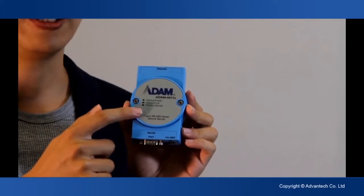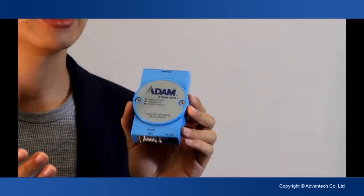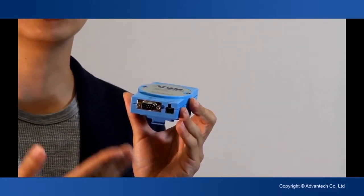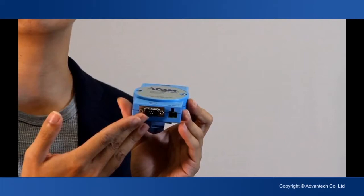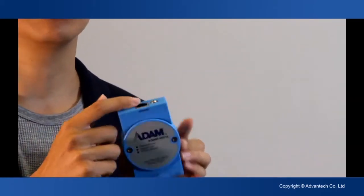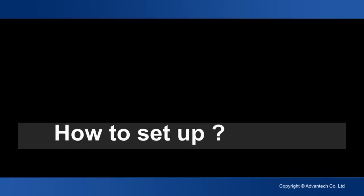On the top of it, you can see here is the LED indicator, which can show you the device status. And below, you can see here is the wide range DC input. Also, the RS232 serial port inside. And on the top side is the Ethernet port. So here is a simple introduction. Thank you.